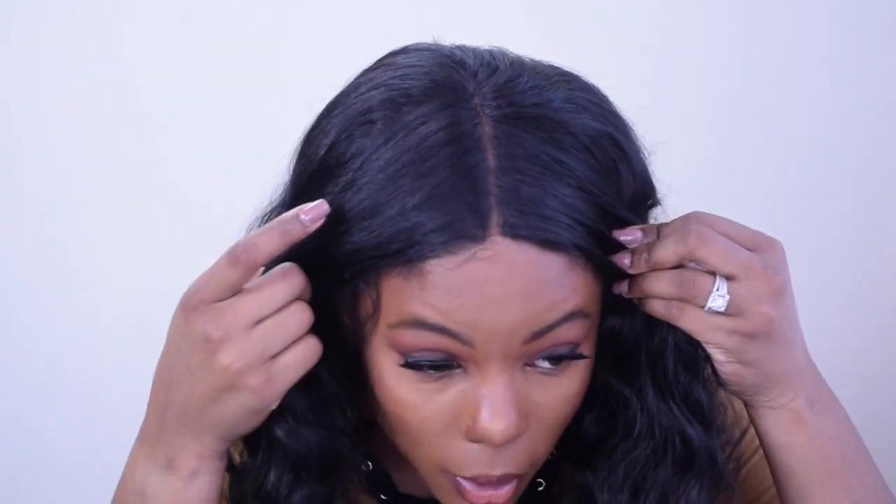The parting is five inches, so it ends right here, giving you a lot of space to work with. You can tweeze a little more or add baby hairs — I think this would be a good wig for that. The only cons are that the lace is only around the parting, and there is some slight shedding, though it's very minimal.